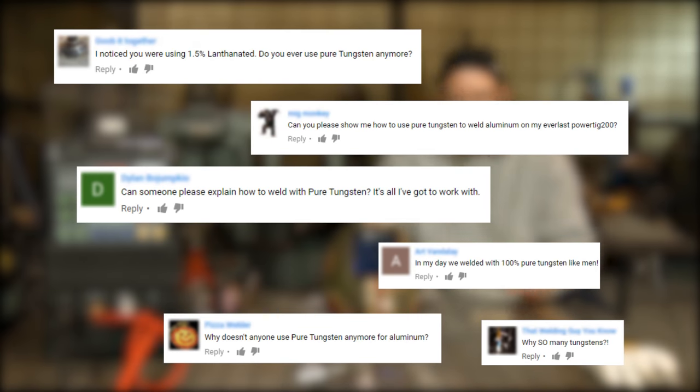Welcome to Weld.com. I've got some people asking me, do you ever weld with pure tungsten anymore? And the answer is yes, it's kind of rare.